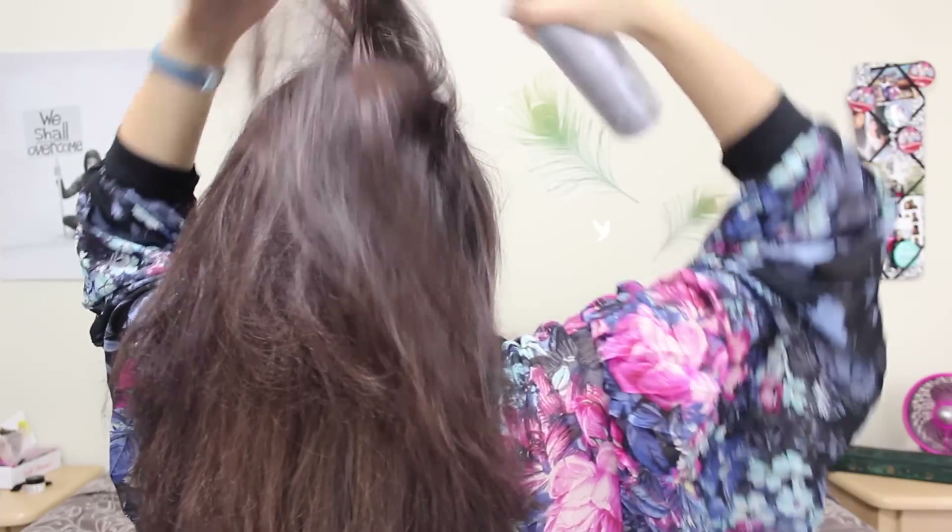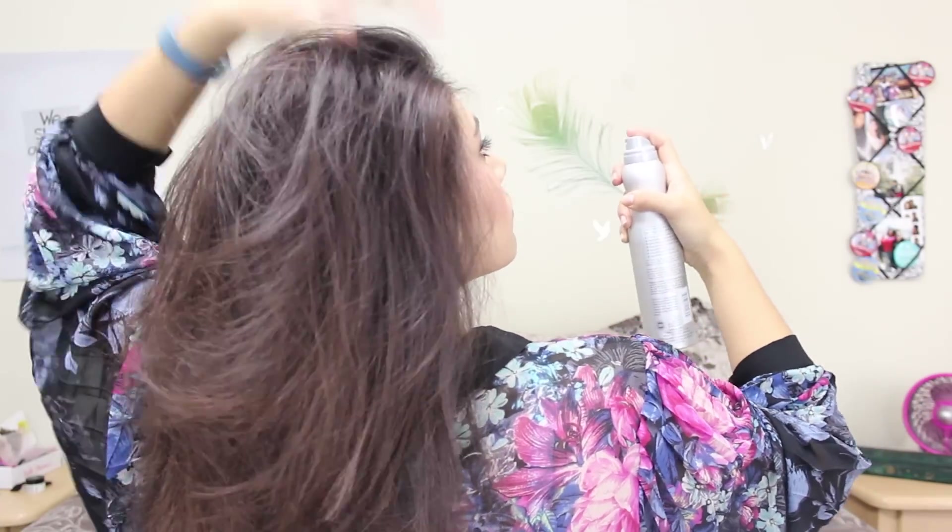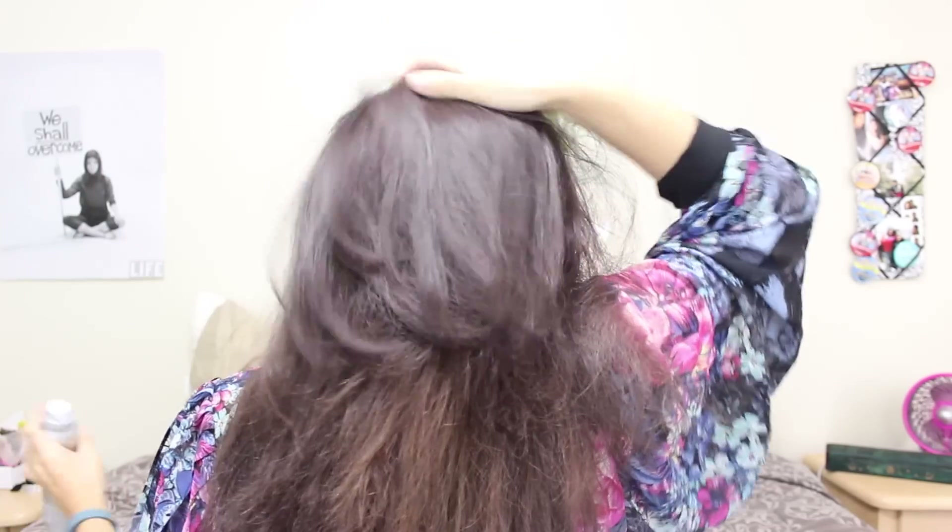Then I'm just going to spray this up at the side top area as well, and this is just going to give us some volume and a little bit of shape up at the top so it's not pulled back flat to our heads.